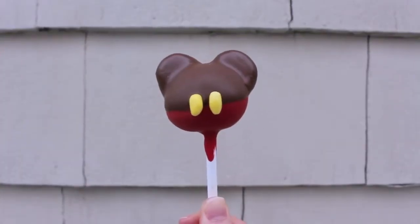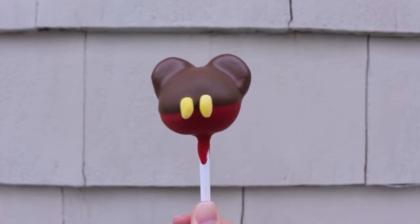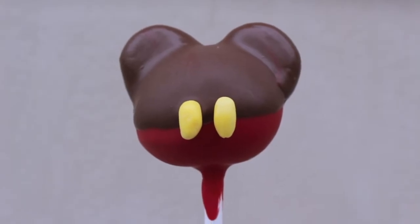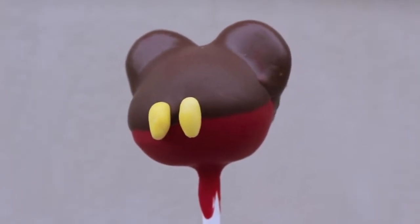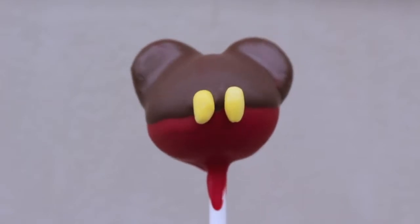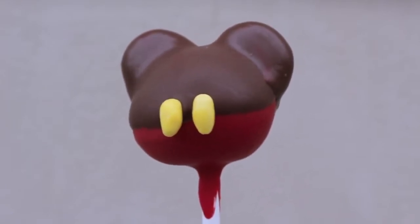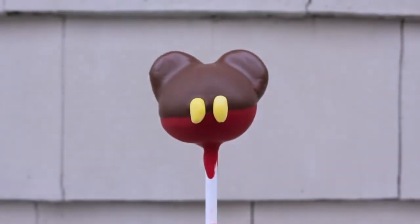And there you have it — your very own Mickey Mouse homemade cake pops from scratch. I am obsessed with making these and even more obsessed with eating them. The flavor combination of the soft cake inside and the hard chocolate shell is just everything. I think these would be really fun for any kids' party that is Disney themed or Mickey Mouse themed.